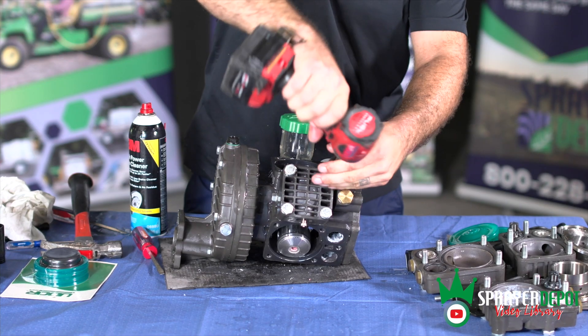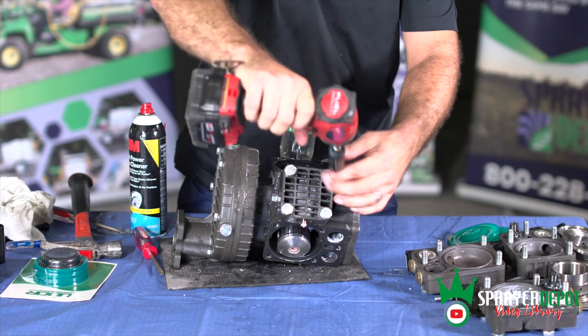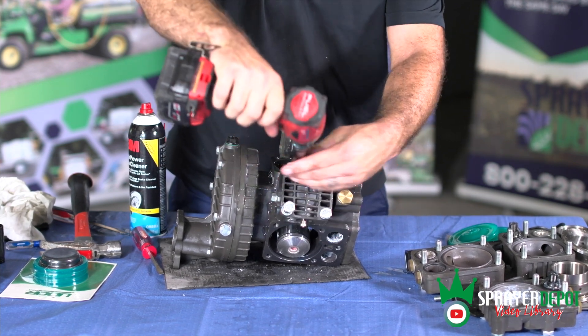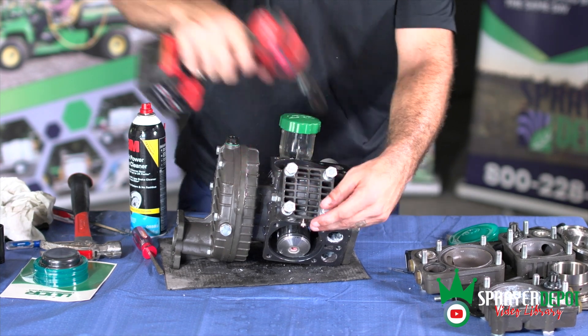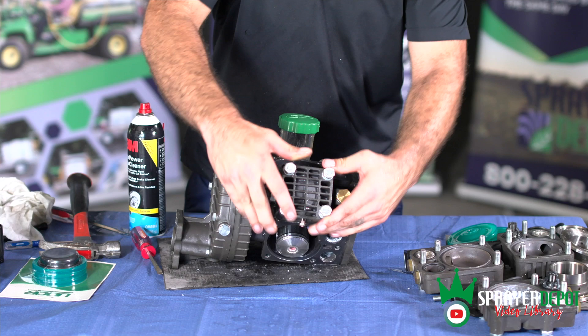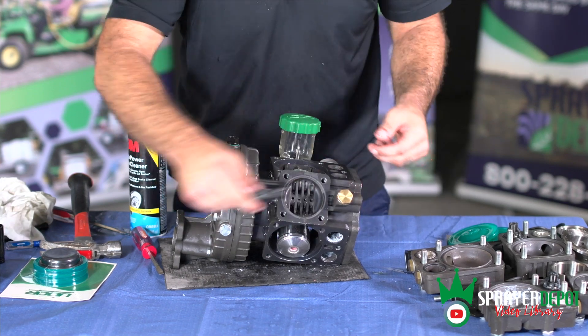The first three heads are the actual pump heads, housing the check valves and covering the piston diaphragms. The fourth head is the accumulator and houses the accumulator diaphragm. Remove the bolts using the 11/16 inch socket, then remove the accumulator diaphragm.